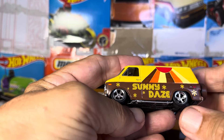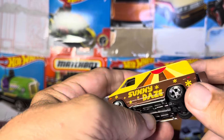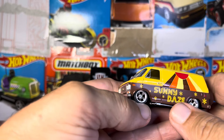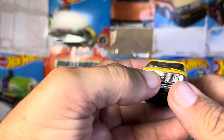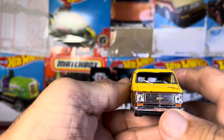It might be plastic, but it's lowered. Very, very nice wheels. Real rubber tires. Windows are down. You got the little mirror there. Great looking design. You got the mirrors, the chrome bumper, the emblem, the lights, the marker lights. Everything is where it should be.